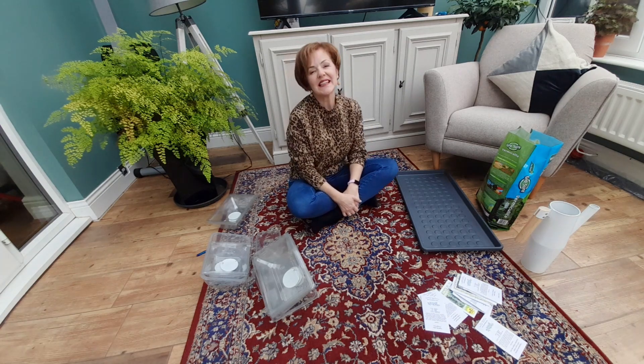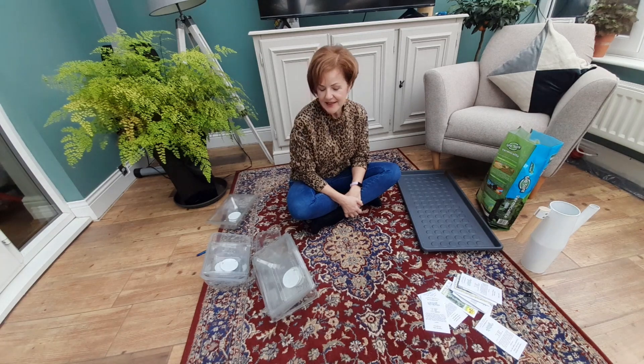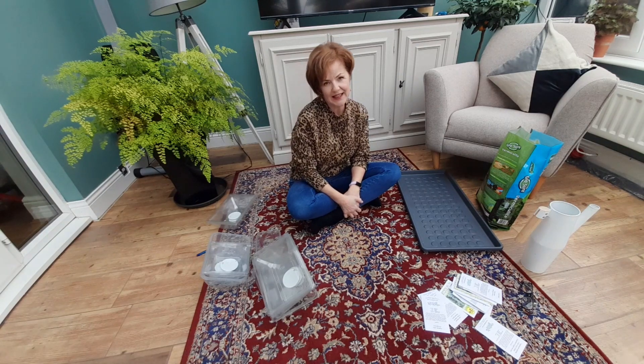Hi there, my name's Diane. I garden here in the northeast of England, and today I'm going to be showing you how to sow seeds in autumn for plants that will flower next year.